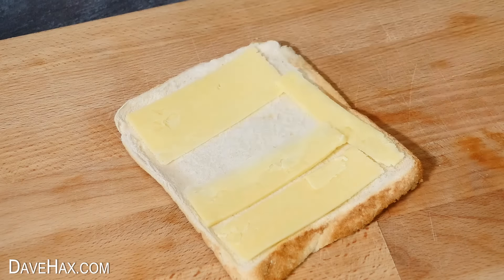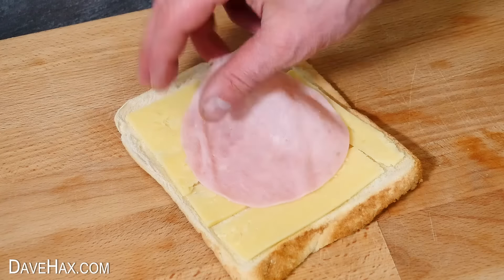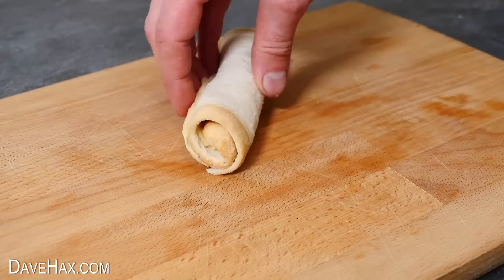It really doesn't matter if there are gaps. And if you like, you can also add a thin piece of ham. Then starting from the bottom, roll it all up into a nice tight roll like this.